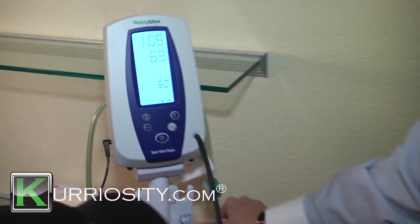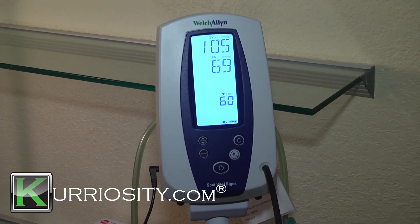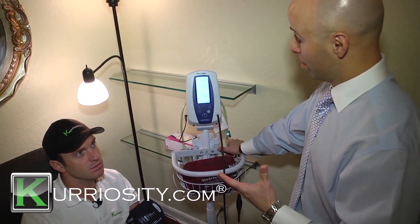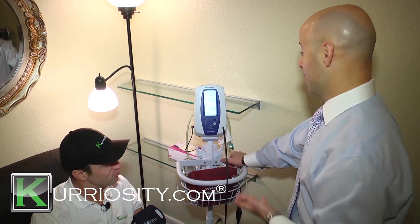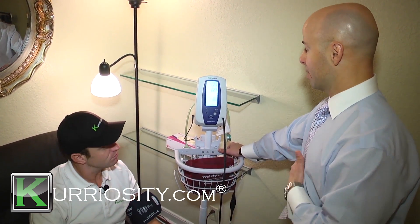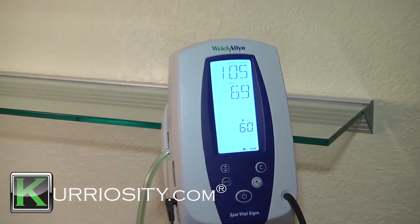We get 105 over 69. That's solid — even I know that's solid. Yeah, that's good. Everybody shoots for 120 over 80, and a little bit below that is better. A pulse of 60 indicates that you're athletic and you work out and take care of yourself. So this is actually very good and healthy blood pressure. Is that my heart rate? That is your heart rate — 60 beats per minute. That's very good.